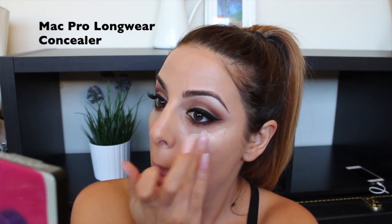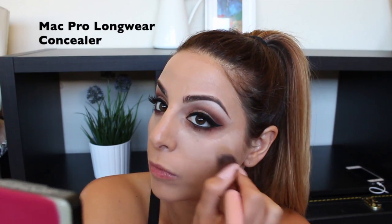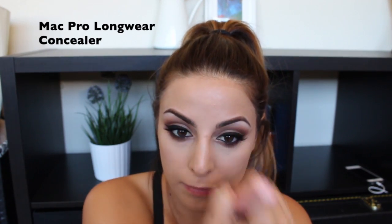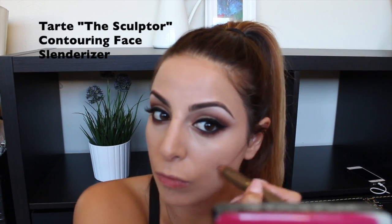Then I'm taking MAC Pro Longwear concealer — I like to mix NW20 and NW25 — and pat that under my eyes, then blend it in with a brush from Luxie Lush. I'm also taking it down the areas where I want to highlight, which is the center of my forehead, down the very center of my nose, and on my chin as well.